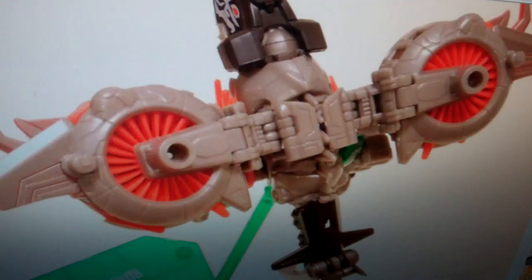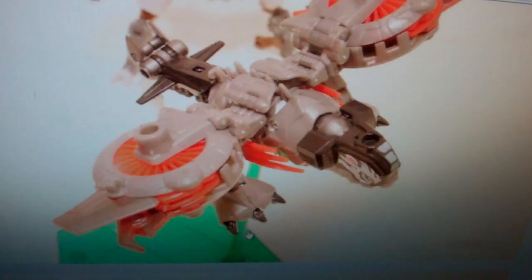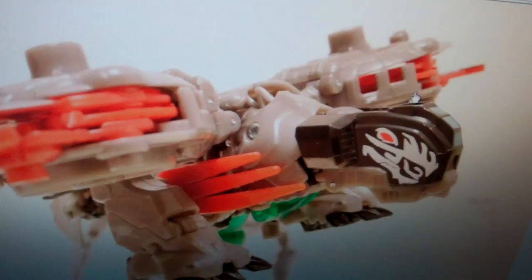So here is his alt mode — it's like a jet, it's pretty cool. These are the air propellers that take it out, which looks really nice. Here's another view — you can see his claws right there, pretty nice. There's the side view, pretty cool, it's got some spikes there, it looks really nice.